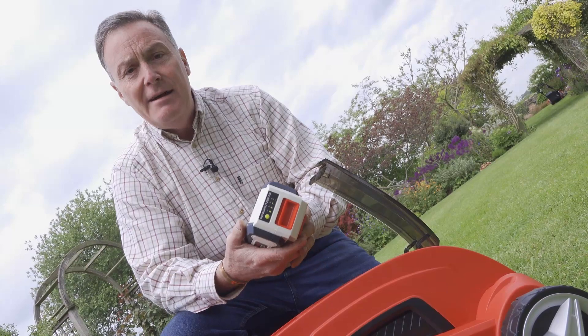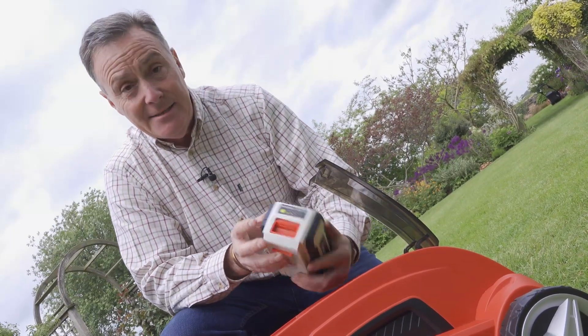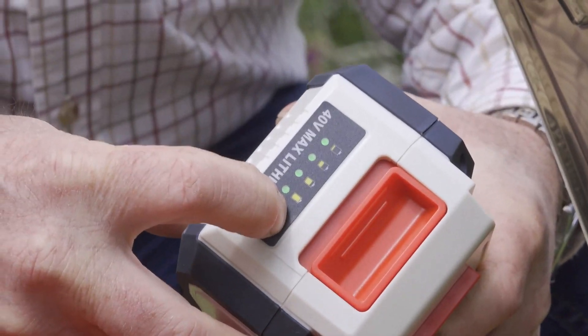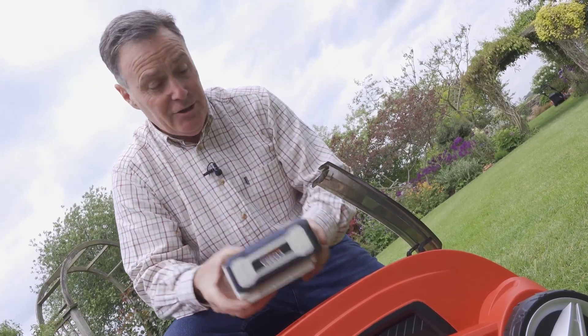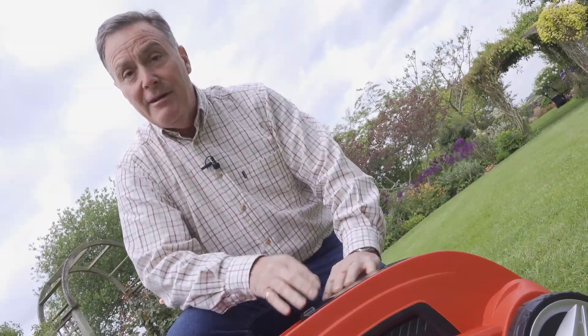This is a 40 volt battery and it means this mower can run for around about 30 minutes depending on the length of the grass. To test the charge in the battery we just push the button there and the green indicators tell us that this is fully charged, so we can start mowing. When charged, it just pops in and clicks into position and we're ready to mow.